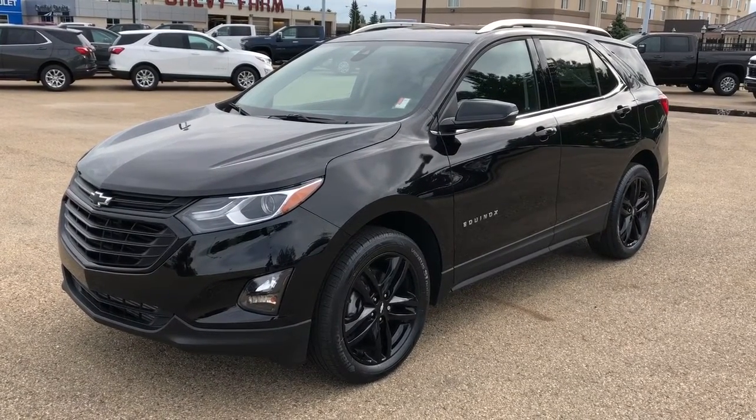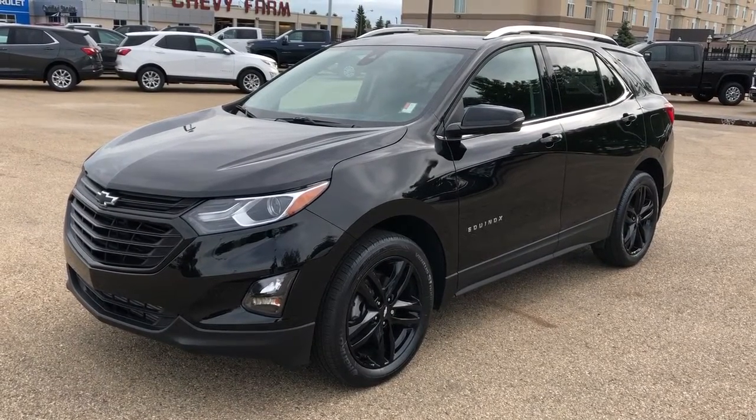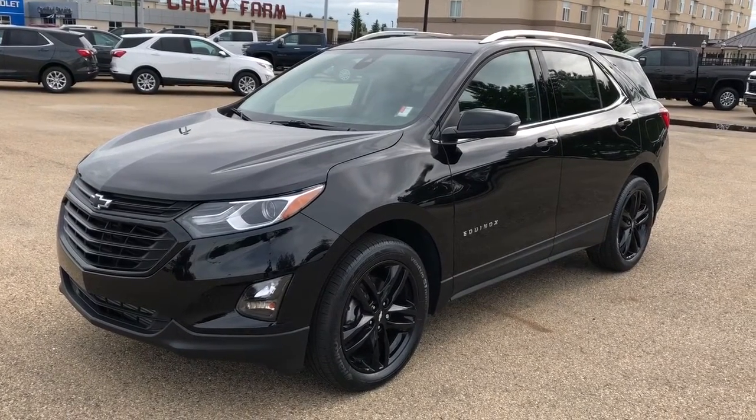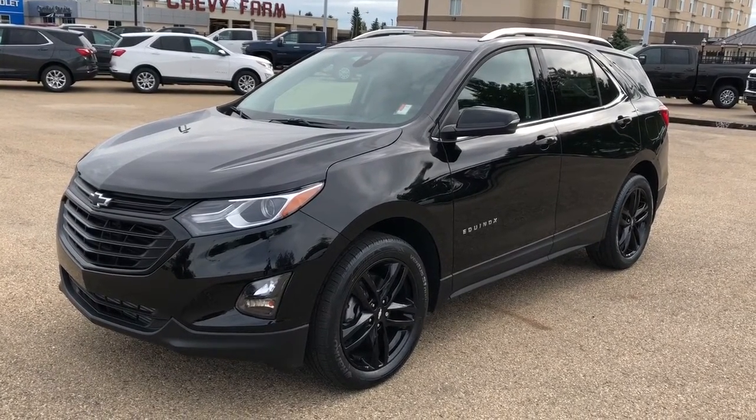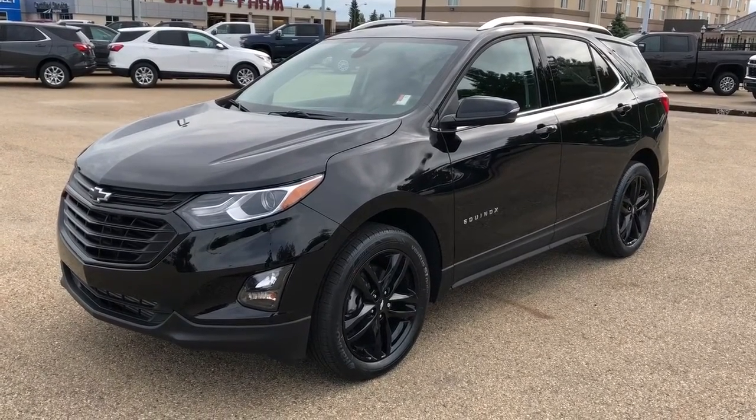This vehicle is featured in the black metallic paint with black alloy rims. We also have our blacked out front grille with black Chevrolet emblems. Continuing with that theme, we have a rear privacy tint, black leather interior with copper stitching, as well as Apple CarPlay, Android Auto, backup camera, and power activated liftgate.